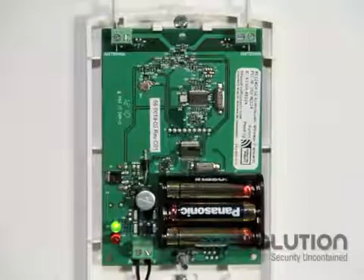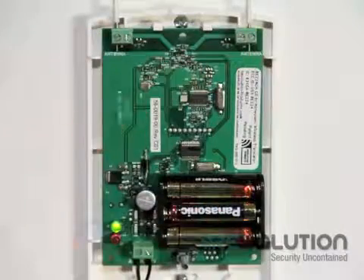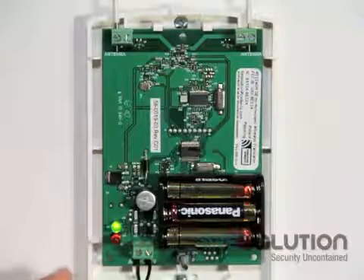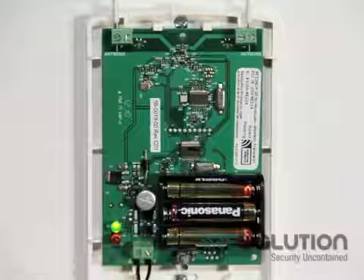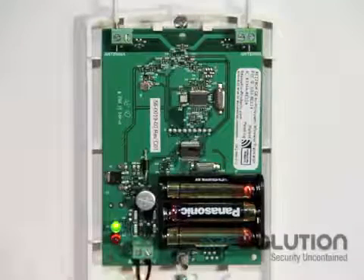Looking at the inside of our translator, we see terminals for antennas, a green LED and a red LED, a power terminal where polarity does not matter, a tamper, and a battery bucket.